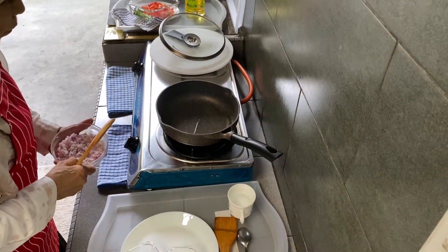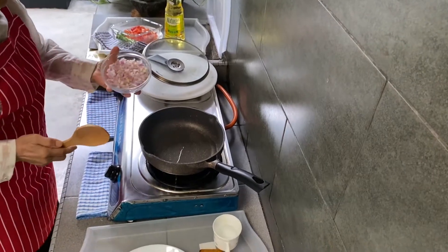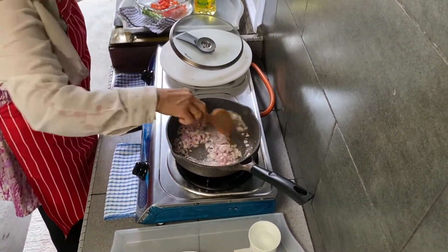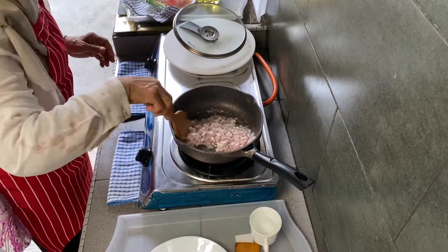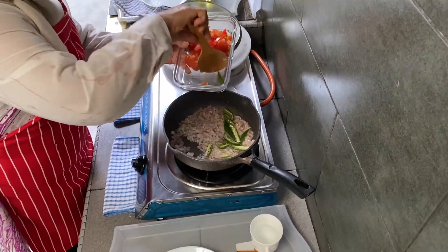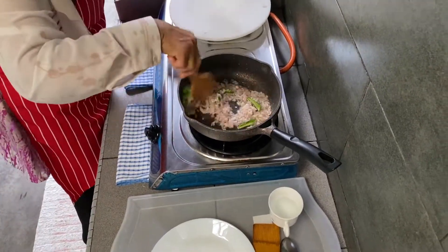I've heated up our pot with four tablespoons of corn oil and I'm going to sauté the onions first. I'll add in the chillies and close the lid for a minute for the onions to cook.